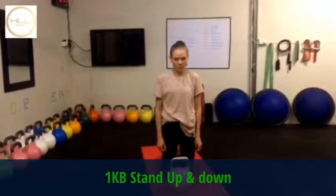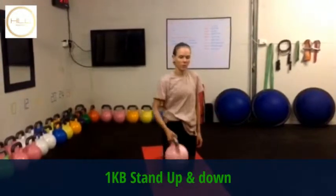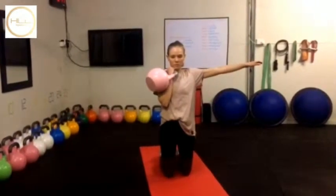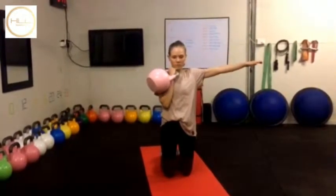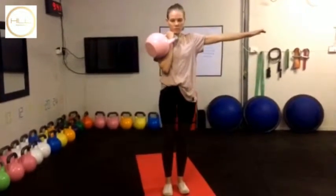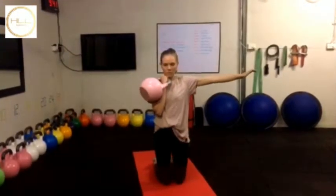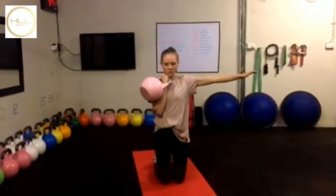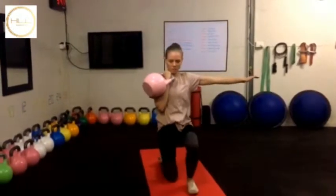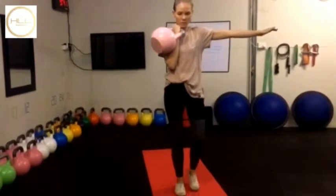One kettlebell stand up and down, kneeling on a mat, with the kettlebell in the rack position and the arm out for balance. You're standing up using the preferred leg, standing right up, and then kneeling back down. It's important that you use the right leg as you stand up and kneel down with that same leg, and one repetition equals completing it on both sides.